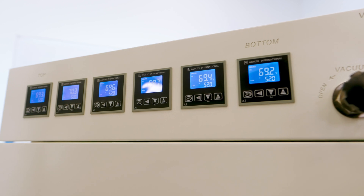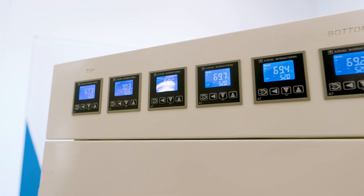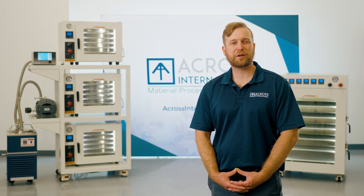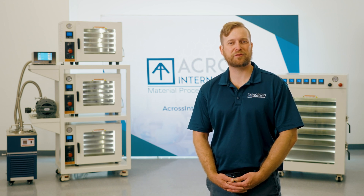Coming back to the front of the unit, we now have the controllers. Heating is managed by our fourth-generation PID controller. These controllers feature a low-proportional gain and an LCD screen in order to provide the most stable and uniform heating with no fear of overshooting. Pressure can be controlled from the face of the unit with the vacuum and vent valves, which also allows for bleeding of controlled gas into the system.